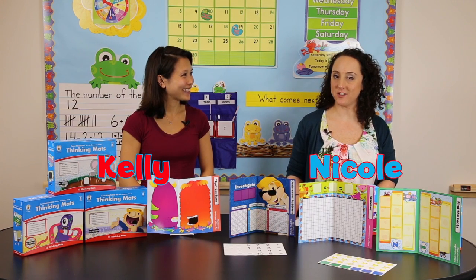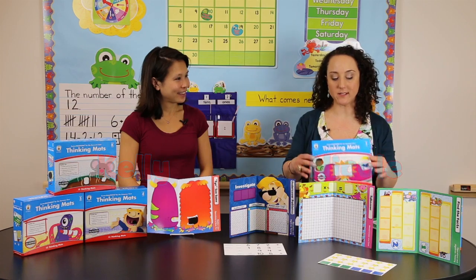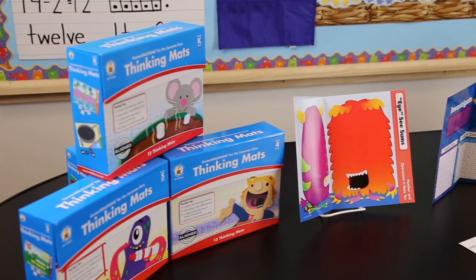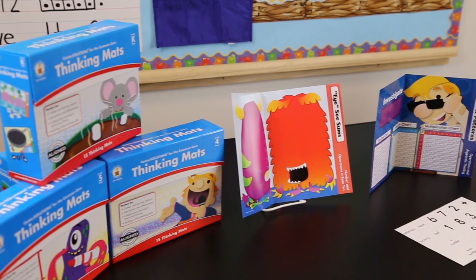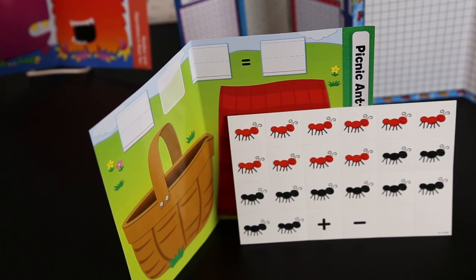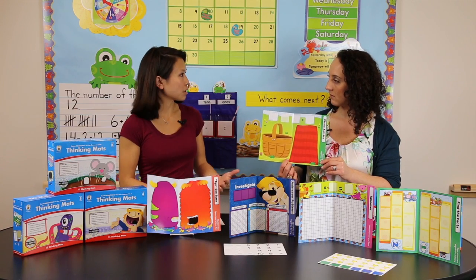Hi, I'm Kelly and I'm Nicole with Carson DeLosa. We're here to talk to you today about Center Solutions for the Common Core Thinking Mats. The nice thing about a thinking mat is that students are building problems, so there isn't an answer key with one right or wrong answer. Every time they open the mat and work on a problem, it's going to be something totally different depending on who works on it.